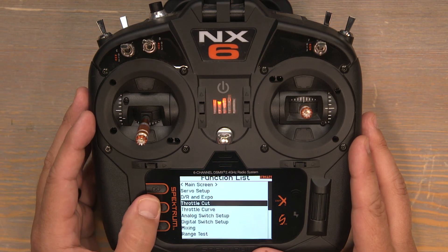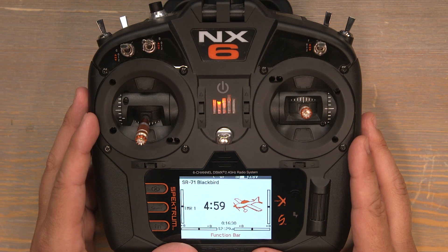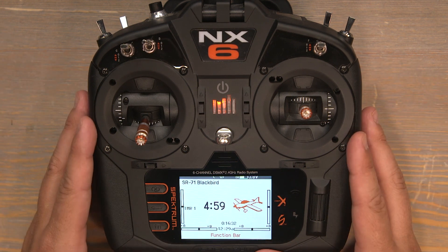Now push the back button twice to return back to the home screen. This NX-6 is programmed and ready to fly the E-Flight SR-71 Blackbird 40 millimeter twin.